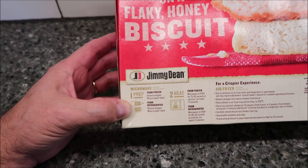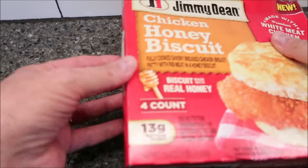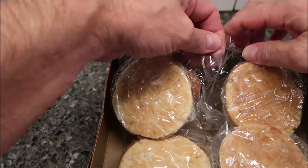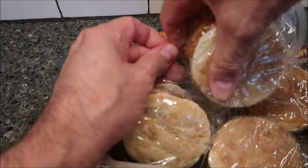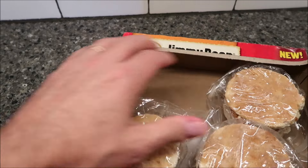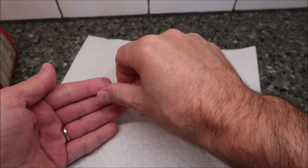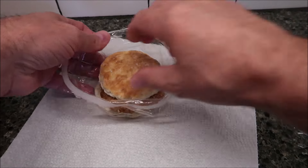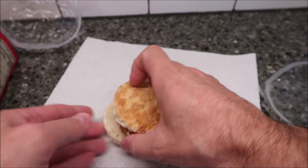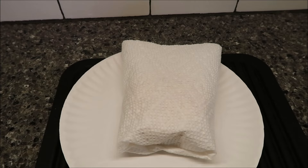Let it stand for one to two minutes before eating — I usually don't wait that long, but you can. So remove it from the wrapper and wrap it in a paper towel. You grab this tab and pull it up. They're all attached but perforated nicely, so they pull apart pretty easily. Opening these is pretty straightforward. Here is the sandwich — there's no cheese or anything, it's just literally chicken and biscuit.